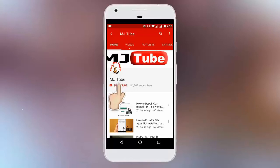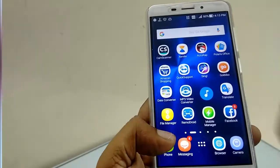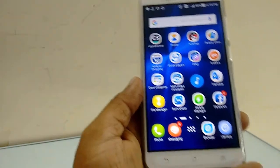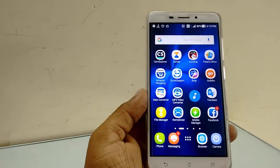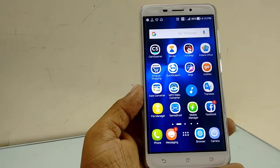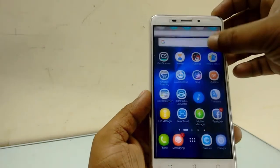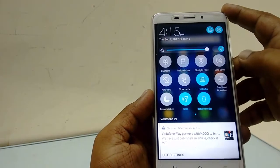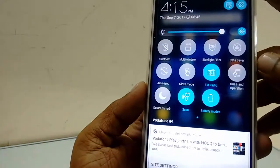Hey guys, welcome back again. Today I'll show you how to enable one-hand operation mode in an ASUS phone. These are built-in options that come with some new ASUS phones. Go to notifications, tap on one-hand operation.